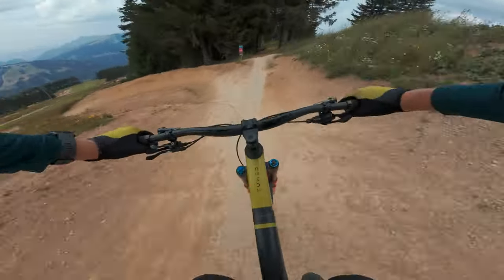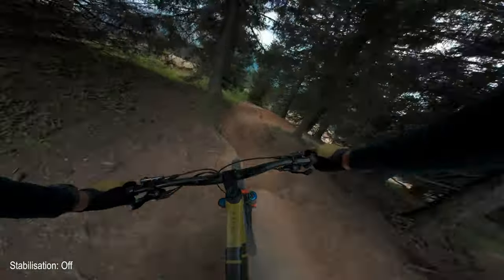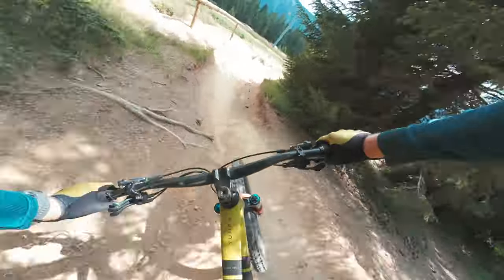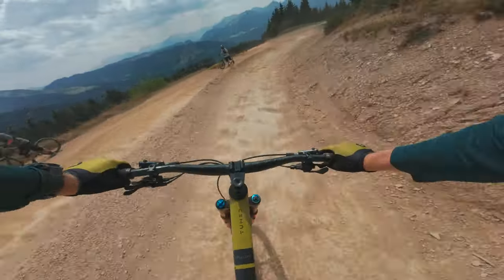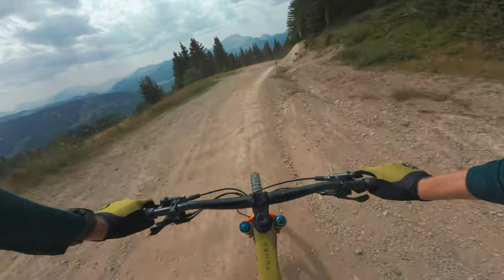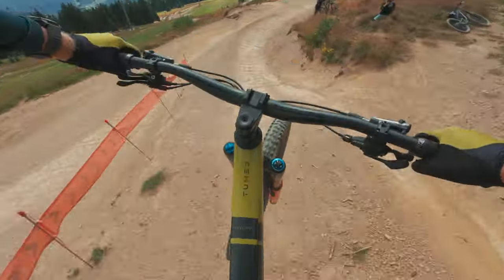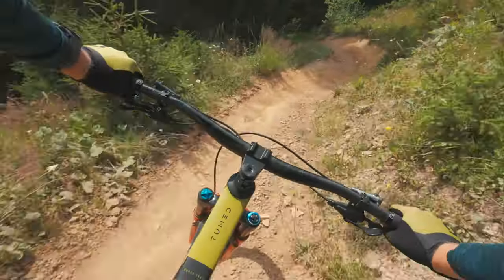Having stabilization completely turned off gives the least amount of stabilization — in this clip you can actually see that for mountain biking, especially when shooting POV, it's virtually unwatchable. It makes you feel dizzy, bouncing up and down and side to side. I primarily found I was using RockSteady, which gave a super nice perspective while really showcasing the rider's speed, fitting in the handlebars and giving space for either side of the trail — making the rider feel like they were going even faster than they actually were.